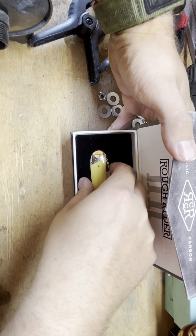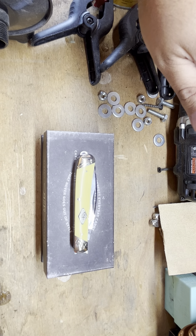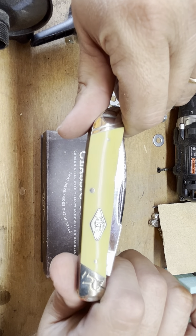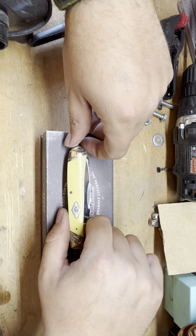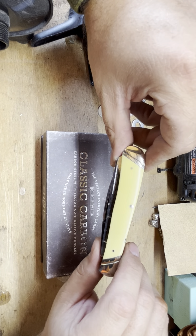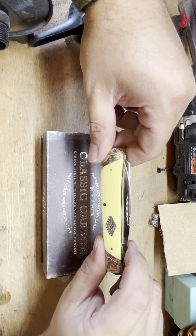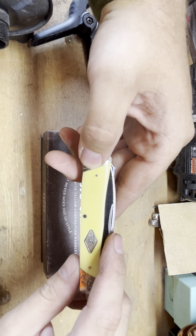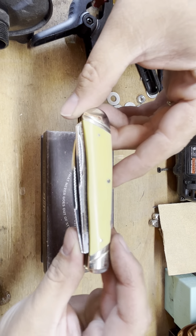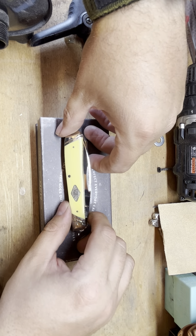I had a Rough Rider many years ago and I just never did care for it. It was kind of the cheap of the cheap knives, and that's just how it is. I think I gave $14.99 for this thing, and it is a trapper — not a classic trapper, but a trapper knife. After doing a little research, it turns out they use T10 steel in these, which from my understanding is a modified version of 1095.